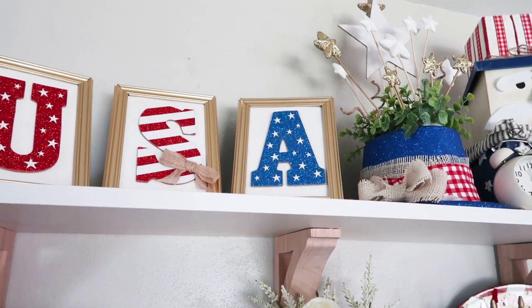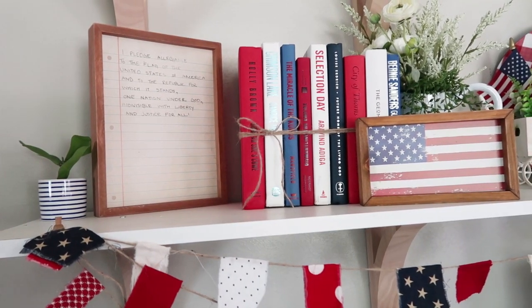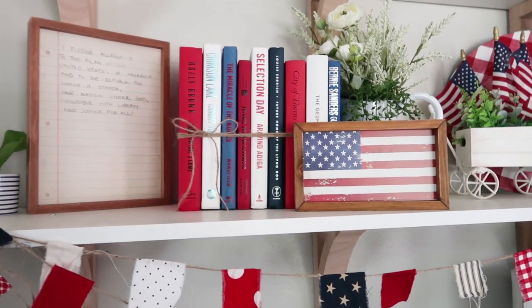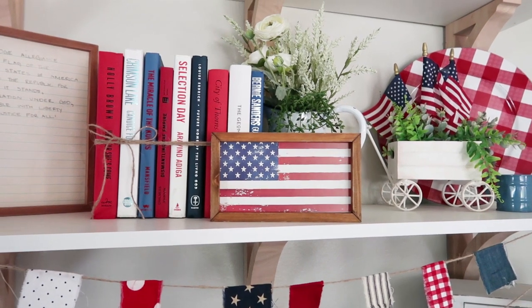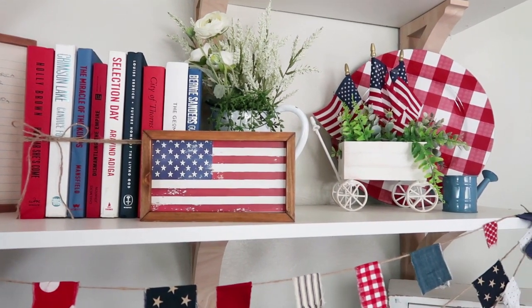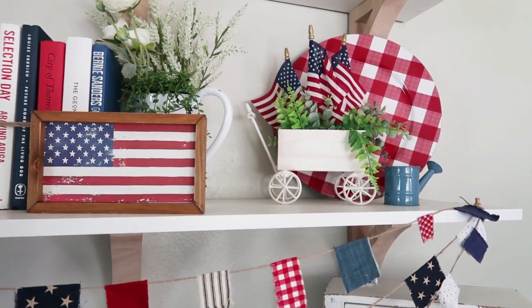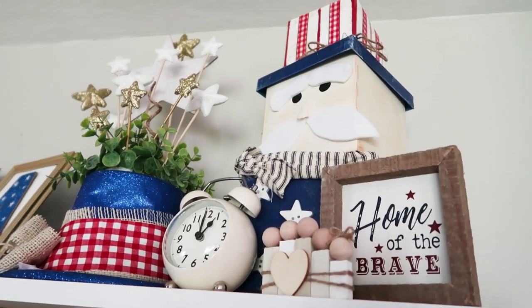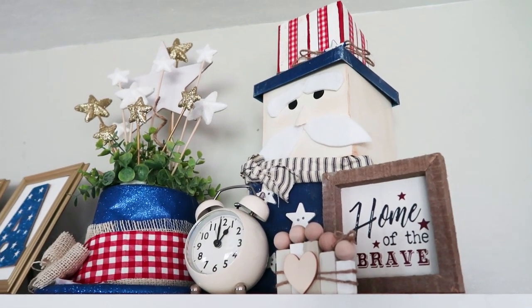These books came from the Dollar Tree — I was just looking for red, white, and blue covers and then tied them together with some twine. This Buffalo charger plate came from Hobby Lobby — I love that it's red and white buffalo check, and I just tucked it behind the wagon. And here's my Uncle Sam, made out of a bunch of different gift boxes. I thought it would be so darling to make a tall stacking Uncle Sam, and I just think he's the funniest little thing.